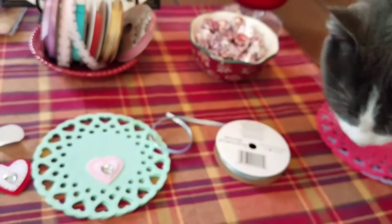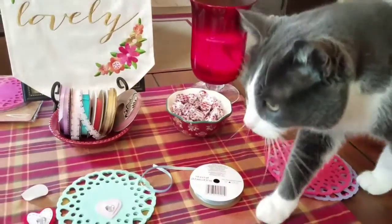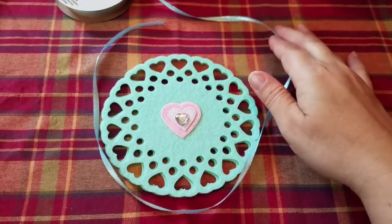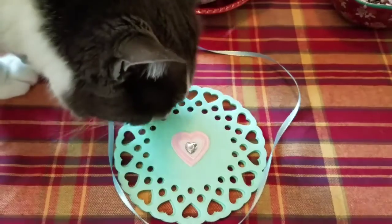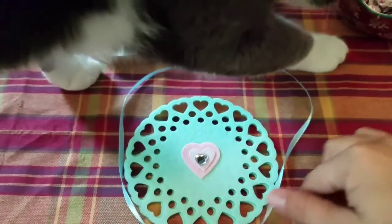We've got a little kitty visitor — hi Grayson. Now to make sure that I'm going to have enough ribbon to go all the way around the doily, I've just loosely draped it around so I know that it will for sure fit.